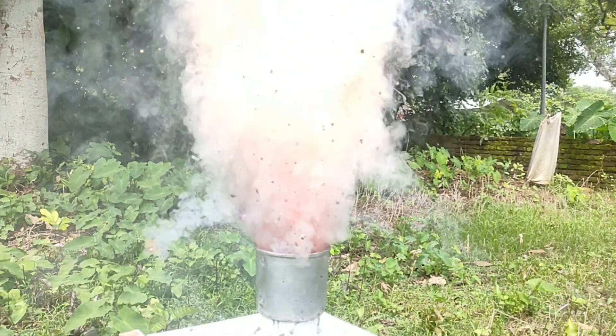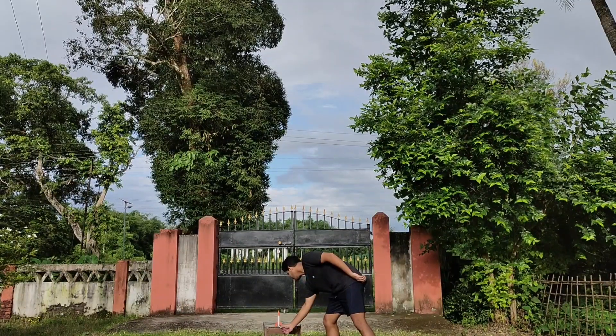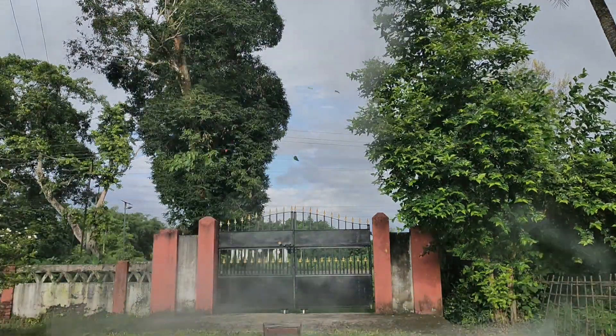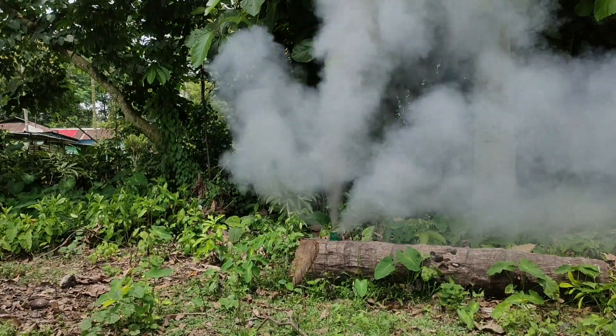This mixture can be used to make homemade rockets, which can fly very high. And a similar composition can also be used to make homemade smoke bombs.